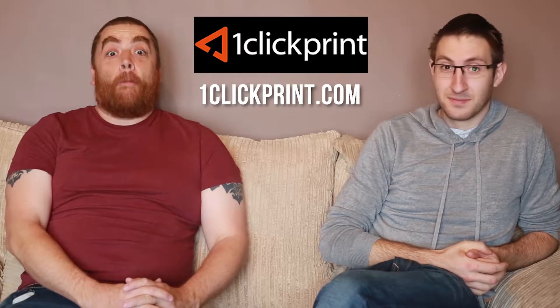Hi there, this is Neil from Neil Harkins Photography and this is Danny Myers. Hi everyone. Today we are going to be talking about OneClickPrint.com's new Pro range metal and acrylic prints.